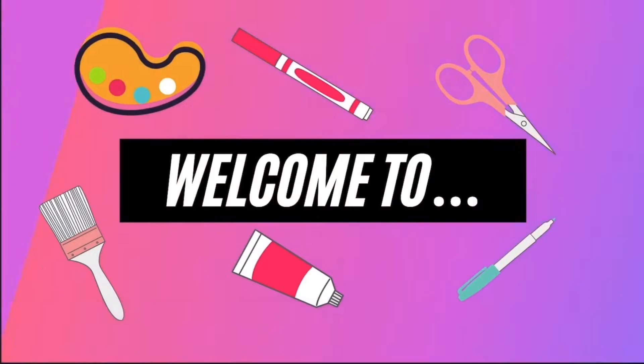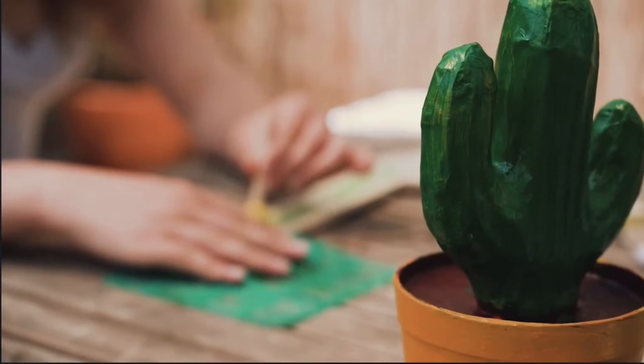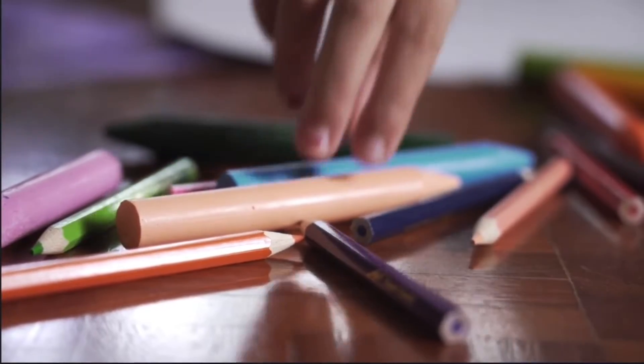Hey guys, I'm Isabel. Hey guys, I'm Sophia, and we are Anything is Possible. Welcome back to our channel. Welcome back to this week's video. For this week, we are going to be making some nice snacks.